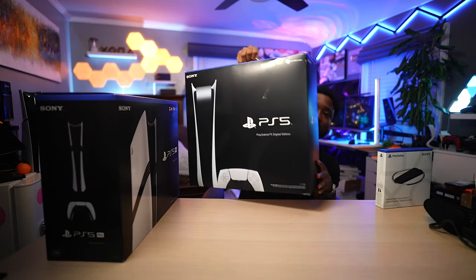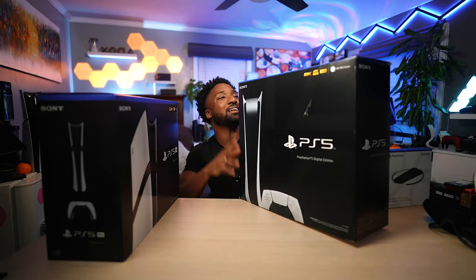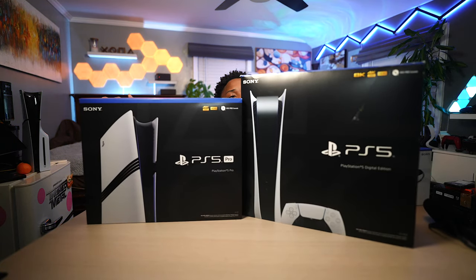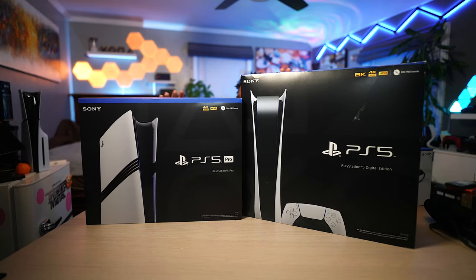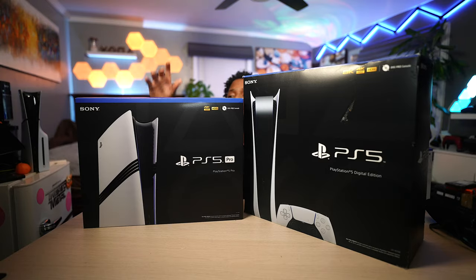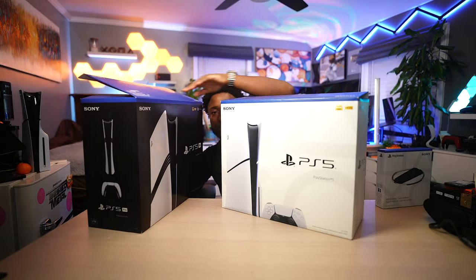It's very similar to the regular PlayStation 5, which came in a way bigger box — and I gotta blow the dust off this because it's been a whopping four years. Side by side, comparing the regular PS5 Digital Edition versus the PS5 Pro: the OG PS5 has a handle because that box is massive, while the Pro doesn't have a handle whatsoever.